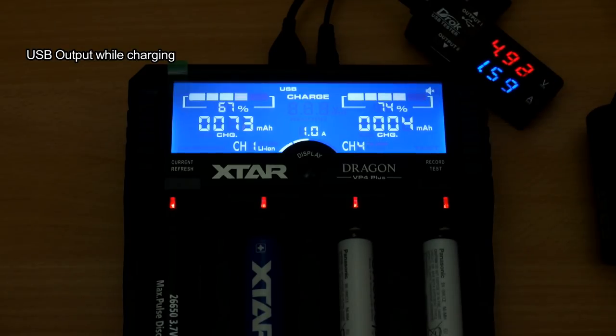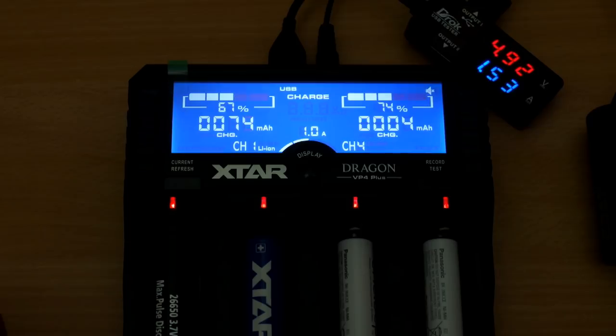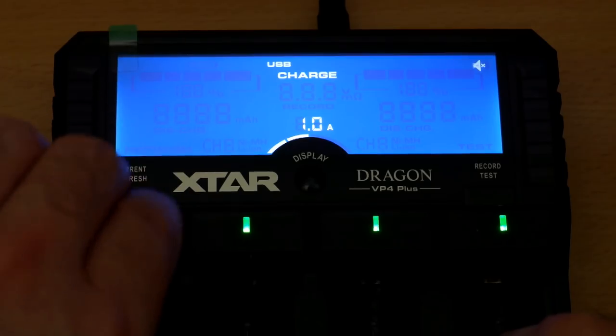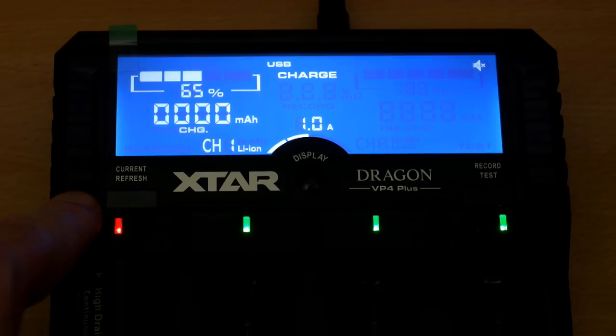I was also able to use the charger to charge a device via the USB output — you can see the tester at the top — even whilst charging four cells. It can depend on the actual charge rate of the device and the cells themselves, but it worked quite well as a pass-through even when charging, giving decent enough performance.